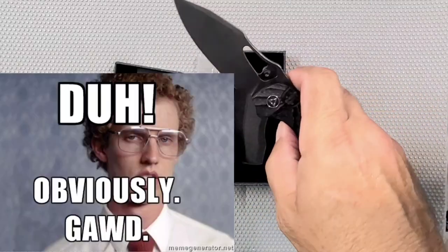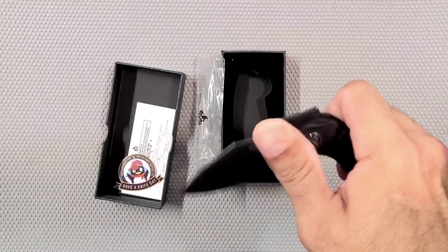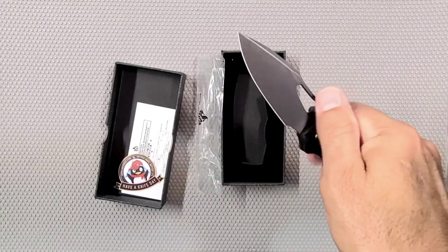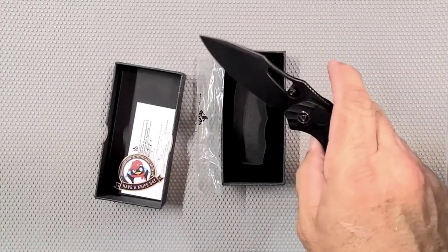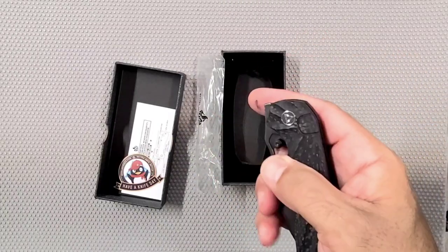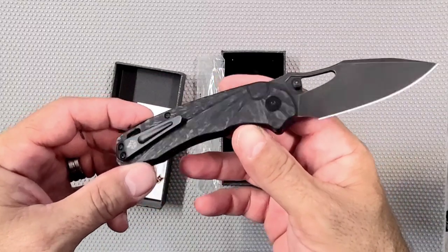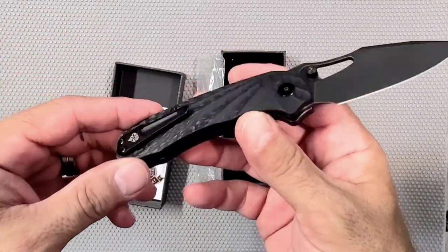It's a front flipper! Good Lord, I didn't even know it was a front flipper until just now. And it's not a bad front flipper — I've had better ones, but it's not bad. You find the right place to do it and it pops pretty good. Thumb opens great. I think I like it a lot.